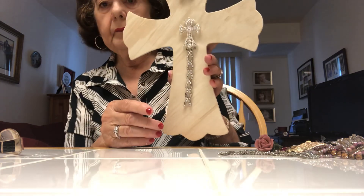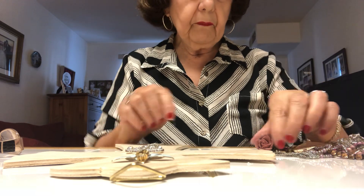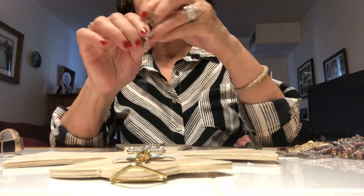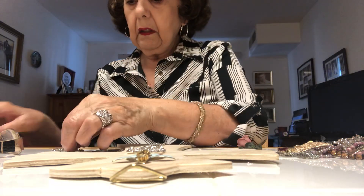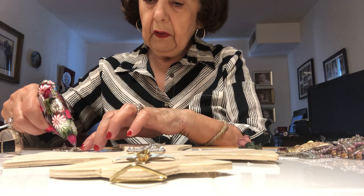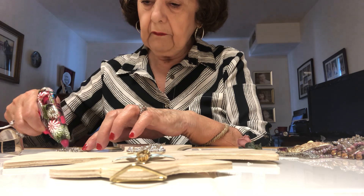Now what I'm going to do for the bottom part — I'm going to put this piece here, and I'll show you what I'm going to put over it. This is a little tricky because it's not a solid bottom.